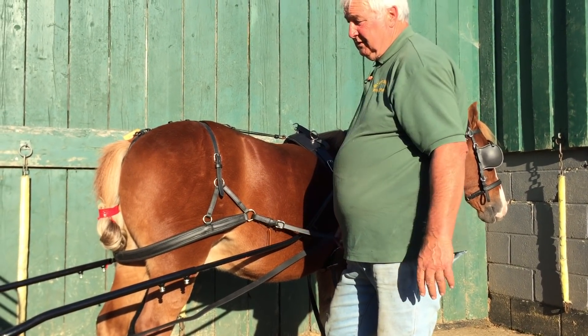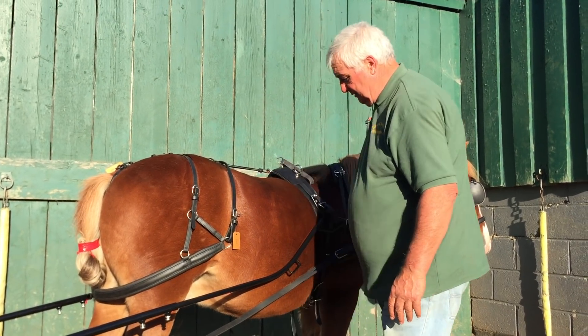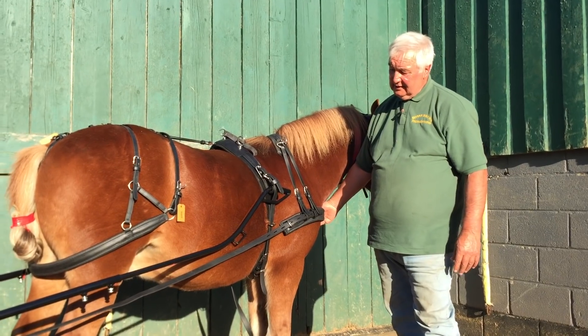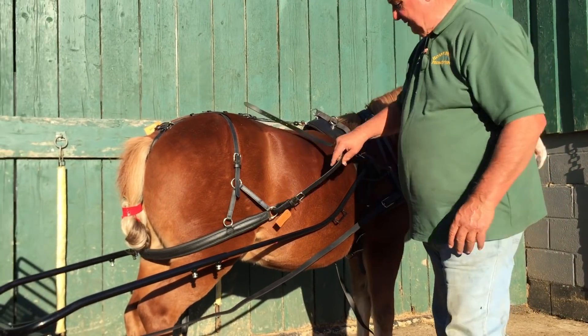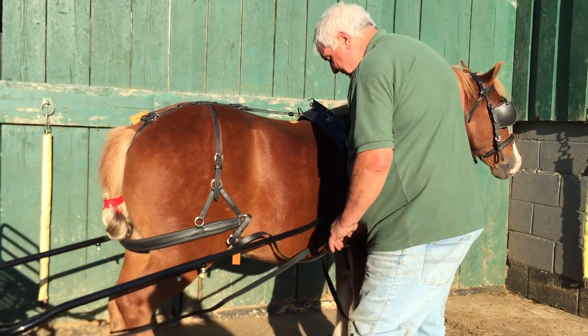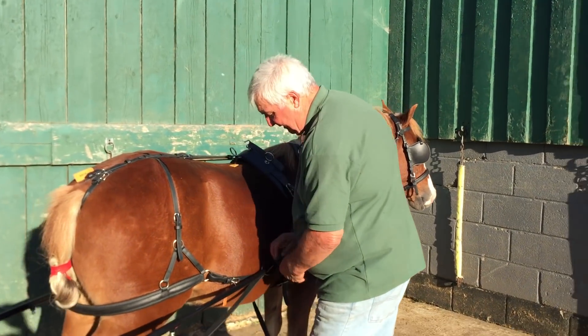So we've fitted the pony to the vehicle. There's his collar — you can see everything as it should be. I'm just going to show you this little bit now. We're going to pick this trace up — it's not going to do very much good but it's better than nothing, because we haven't got any hanger on here.